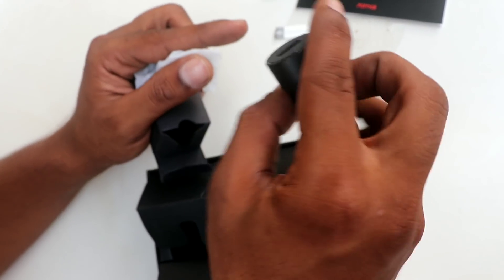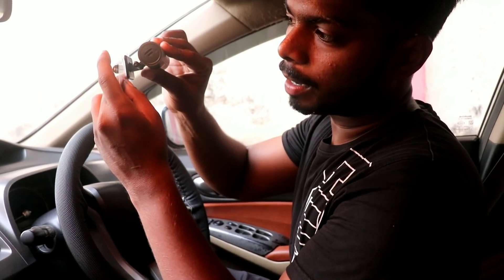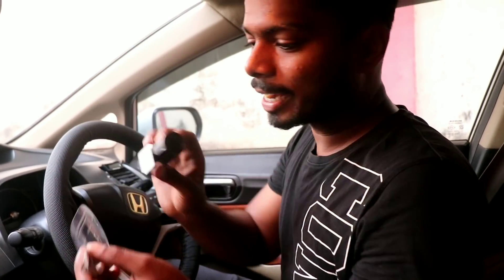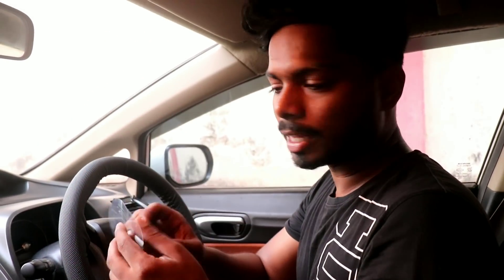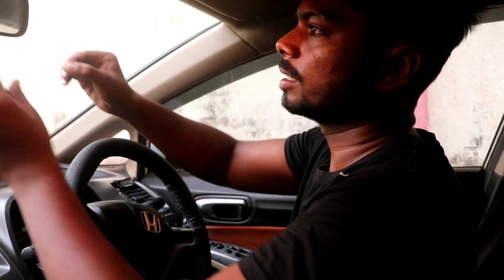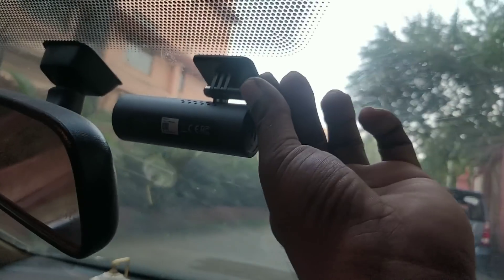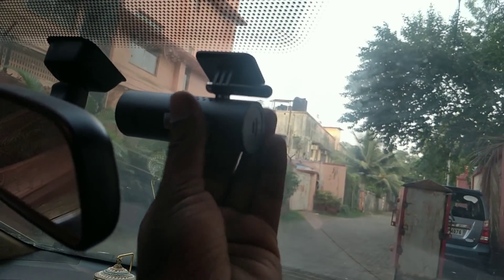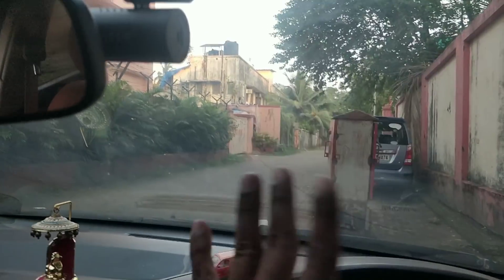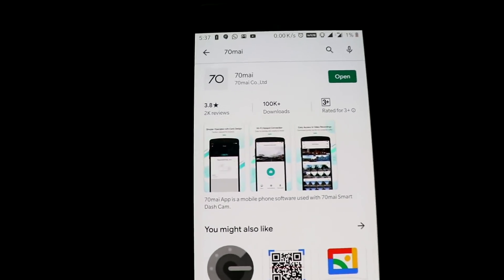There is also a sticker mount. First you have to put it on the windshield — they have marked it under the sticker so you have to fit it properly. That's why the dash cam installs properly and won't break loose. We'll pull the backing off the sticker and put it directly on the windshield. You can see the dash cam is installed properly — it's sturdy and tight. Now we'll put in the memory card and check the video quality. This is the 70MAI application, available for iOS and Android.